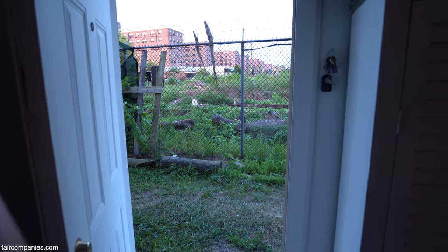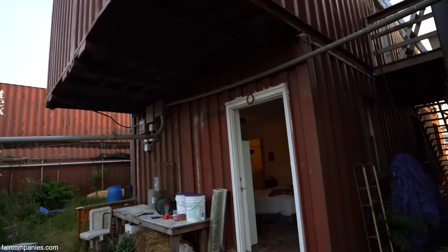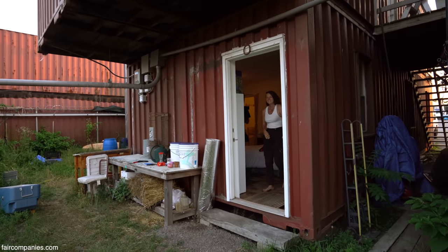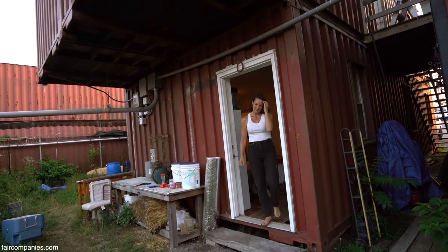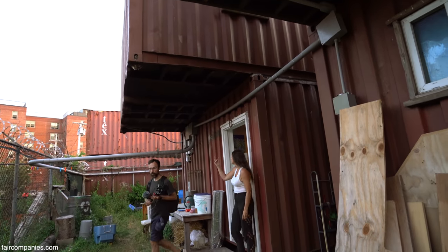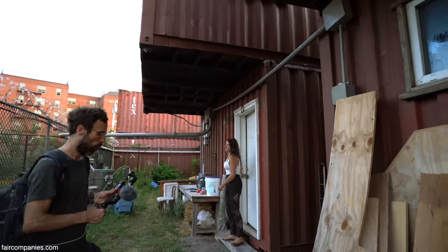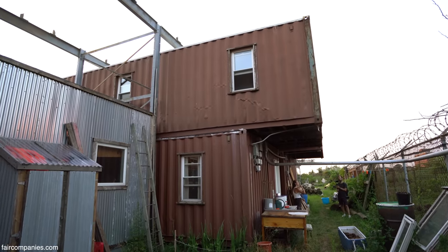The three feral cats are here — we actually have three kittens. Back here, because the containers are offset on top, it can't really burn out. It's great that we have this awning back here because it creates a workspace even when it's raining to be outside.